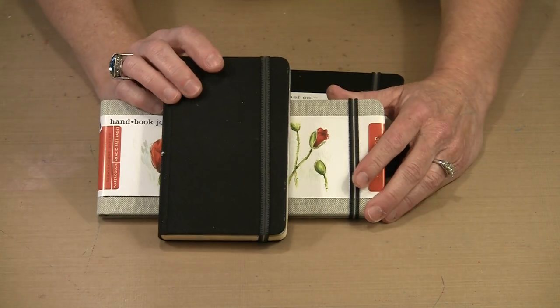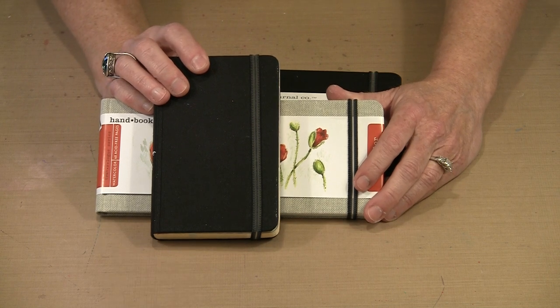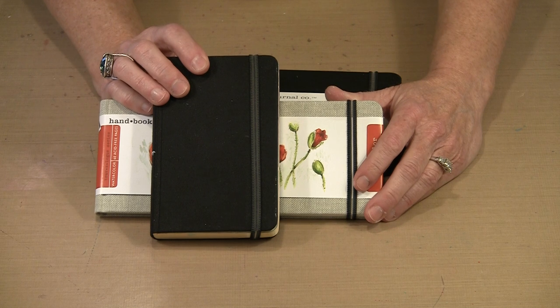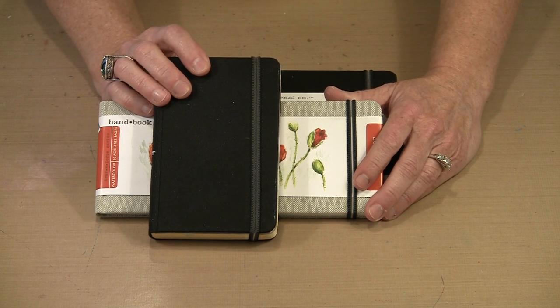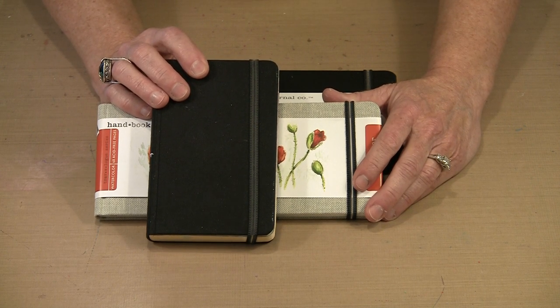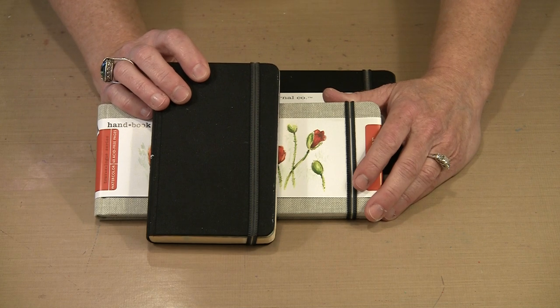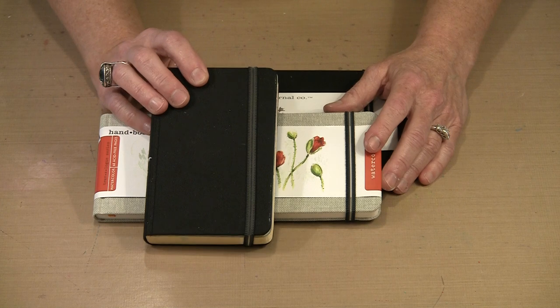I picked up this one at a trade show a couple of years ago and it's been hanging around — I haven't done anything with it. I realized that I've been doing many things other than art journaling, so I thought maybe I need to pick this up. The smaller size lends itself to completing a page or page spread much more easily and quickly than working in my standard journal, which for me generally means about 5½ by 8½ in either portrait or landscape orientation.